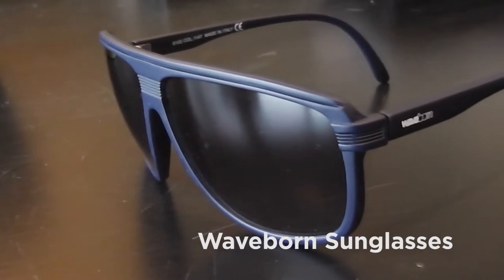We're also sponsored by Waveborne Shades, so we'll be featuring a lot of Waveborne Shades in the show and giving some away to friends we meet along the way.